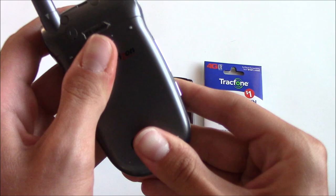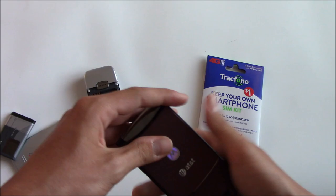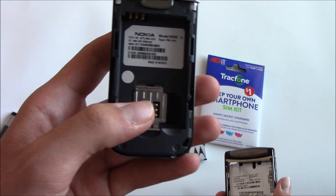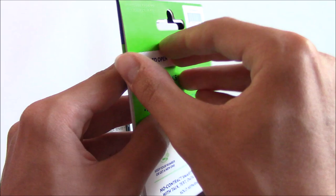That just leaves us with these two phones. Taking off the batteries, you can see that both have SIM card slots — for the Motorola it's right here, and for the Nokia it's right here. Now that we have these open, let's get the SIM card kit opened up.